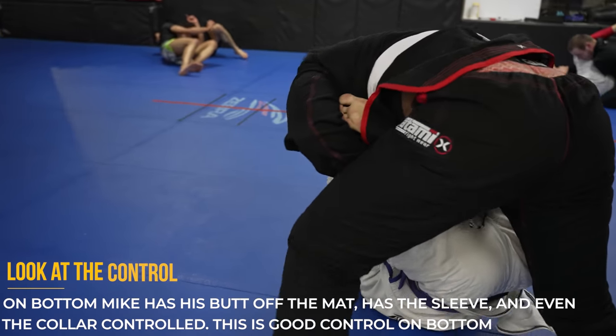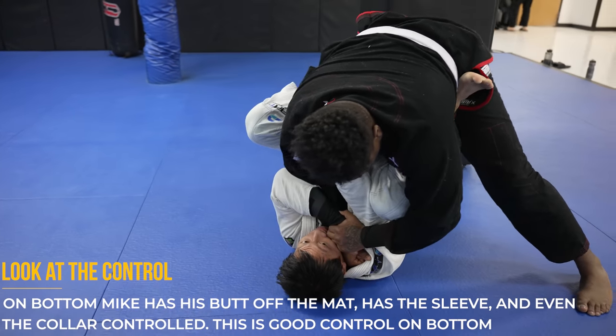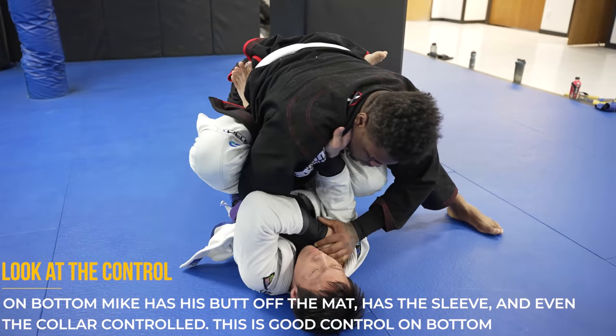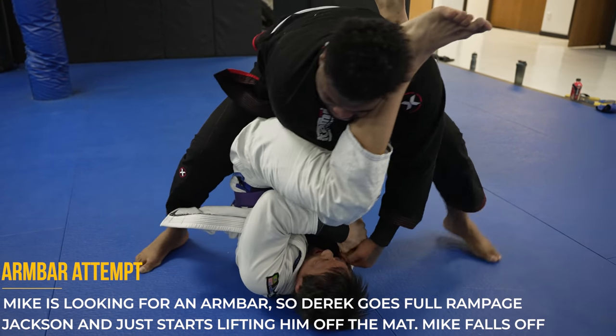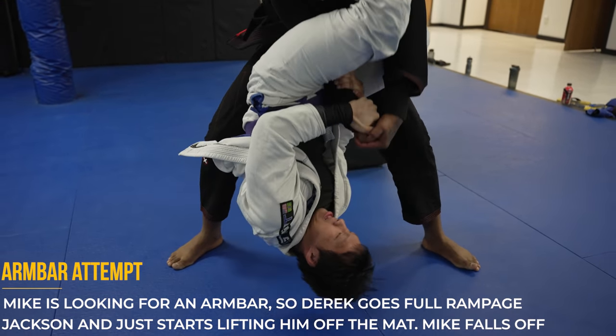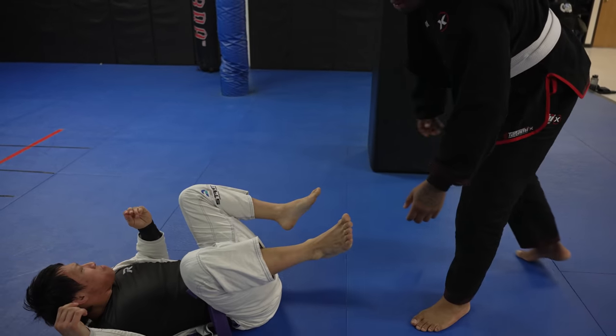Mike has pretty good control on Derek — lapel control, sleeve control, and feet on the hips — which generally sets up an attack. He's looking for the armbar, but as he goes for it Derek lets loose full Rampage Jackson and starts lifting him off the mat, so Mike is forced to let go so he doesn't get slammed against the mat.